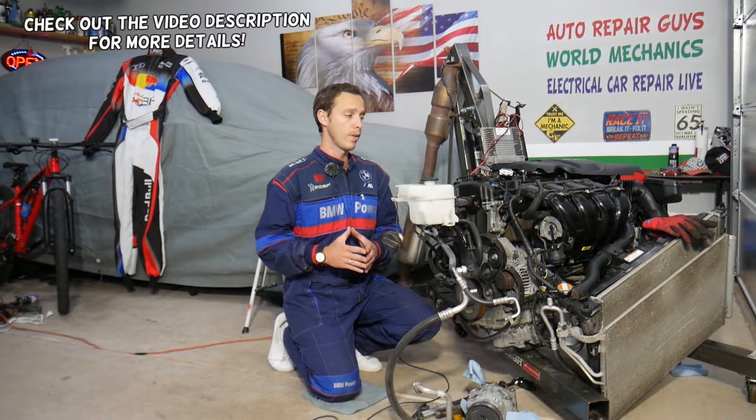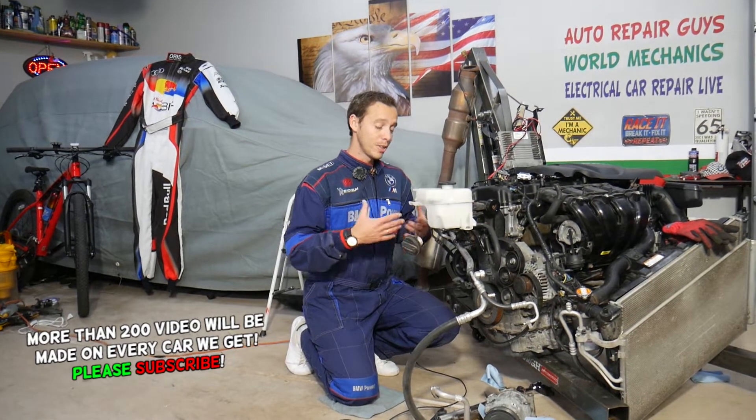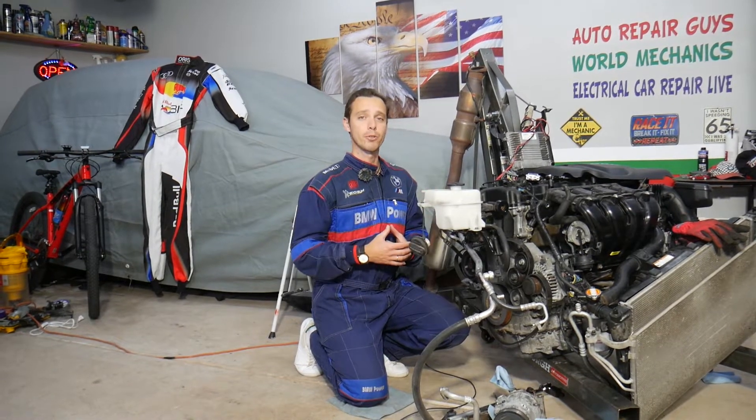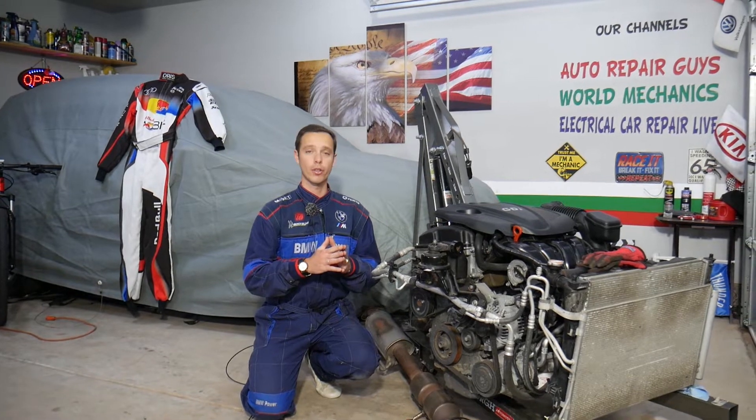Welcome back to Electrical Car Repair Live. Today's video will be super helpful — if you have a Hyundai Santa Fe and you need to remove or replace the engine starter, stay with us. You don't need to remove your engine; we simply have it out so we can show you everything in great detail. This should work on Hyundai Santa Fe generation 2013 all the way to 2016 with the 2.4 GDI engine.